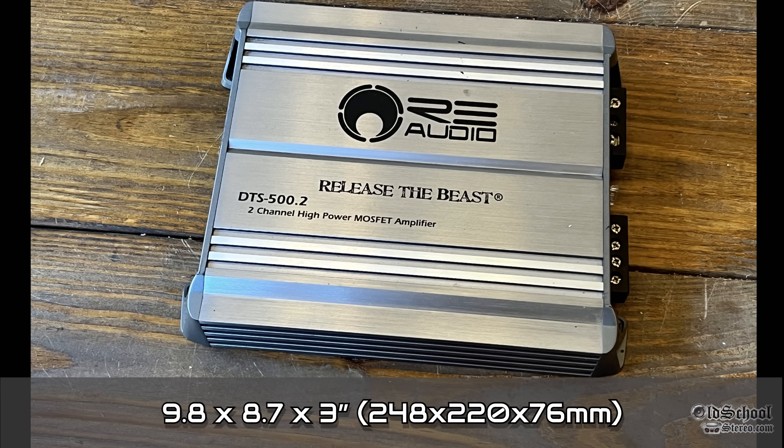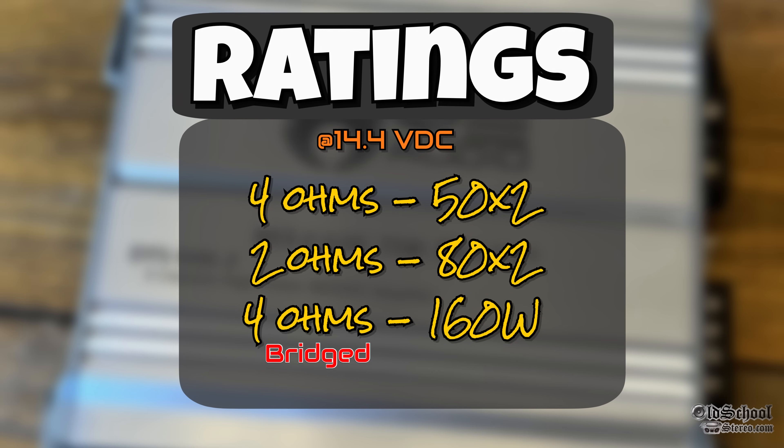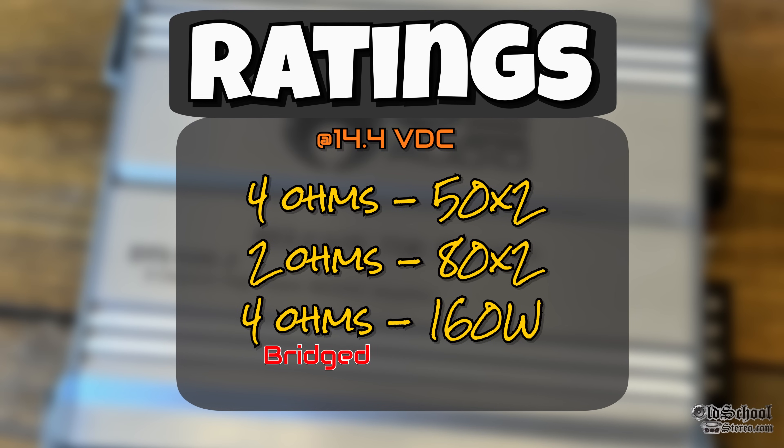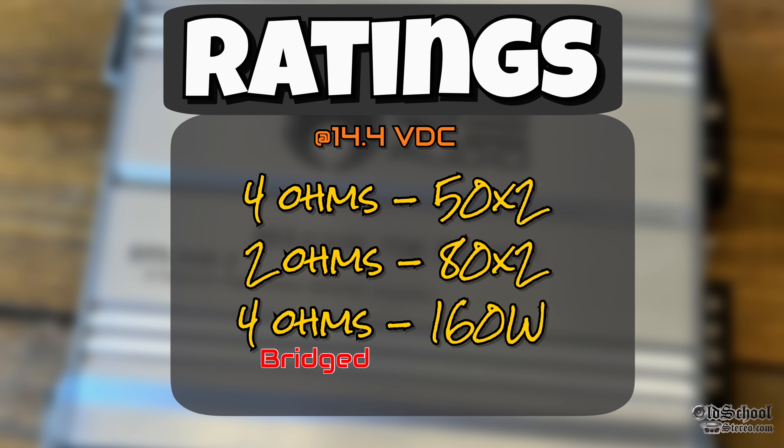As far as dimensions go, 9.8 inches by 8.7 by 3 inches, with millimeter equivalents as well. As far as the ratings go according to the manual: 4 ohms 50 by 2, 2 ohms 80 by 2, 4 ohms bridge 160 watts — all at 14.4 volts.